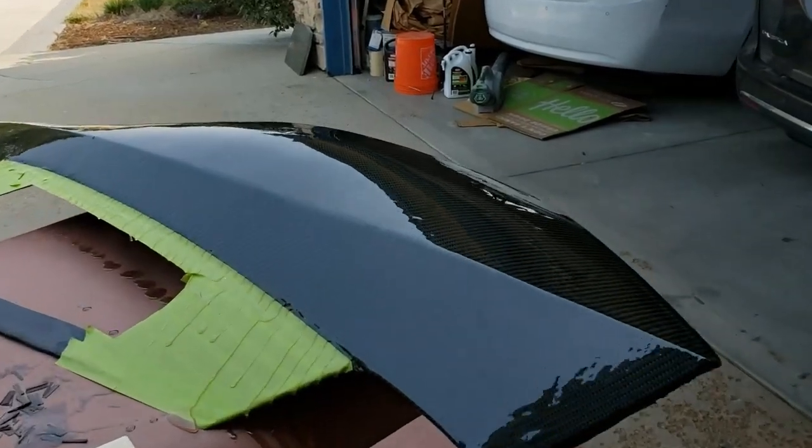Hey everybody, welcome back for another update. We've got quite a bit going on right now to get all the panels ready for the end of September event. We've started on the engine cover, the quarter panel, and we're also doing the engine scoops in forged carbon. I'll show you the new material I got for the forged carbon look, and we'll also take a look at the diffuser which we finished.